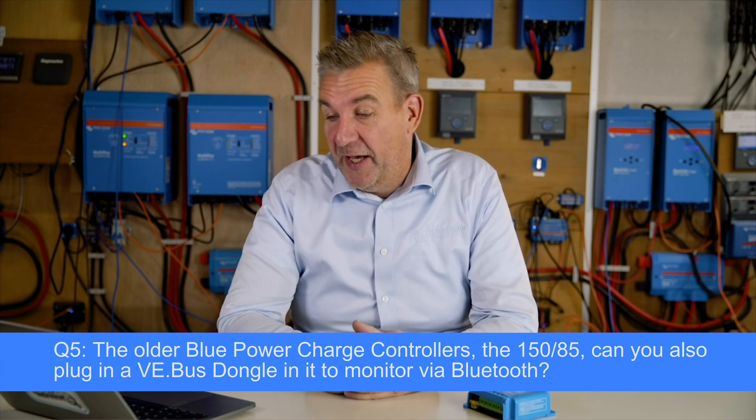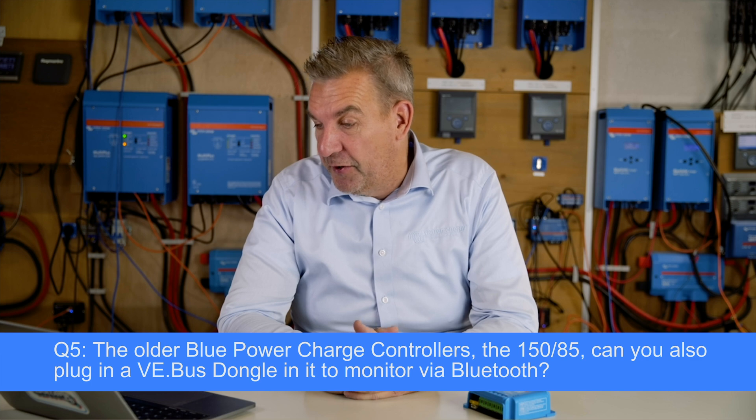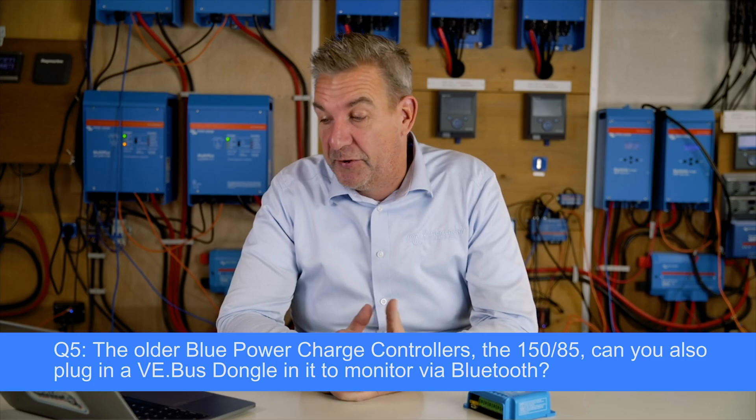There's also a question from Dennis asking whether the older BluePower charge controllers — the 150/85 and similar — can have a VE Bus dongle plugged in to monitor via Bluetooth. Unfortunately not — that unit is only CAN bus based, so you're supposed to connect it to a Cerbo or other GX device. You cannot set it up with Bluetooth using the VEConnect app.